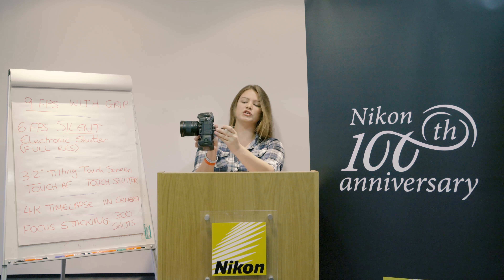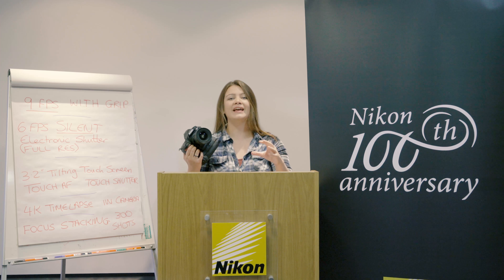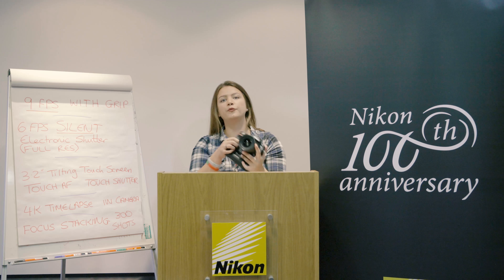It's got a 3.2-inch tilting touchscreen LCD on the back — you can see it there — which gives you a few different angles. Very good for video, and because it's a touchscreen you also get touch autofocus and touch shutter, which I've been playing with here today and it works incredibly quickly, which is really nice.